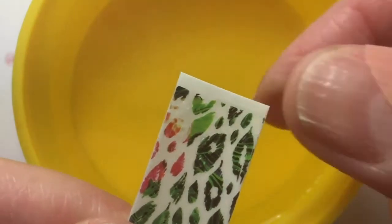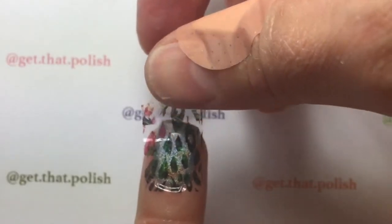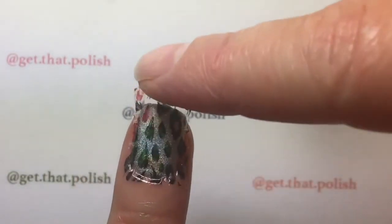You slide the decal off the backing and carefully place it on your nail, then push it into place to remove any bubbles.